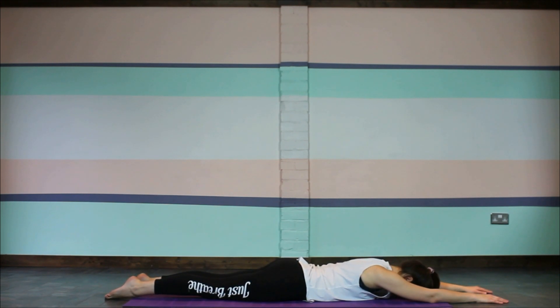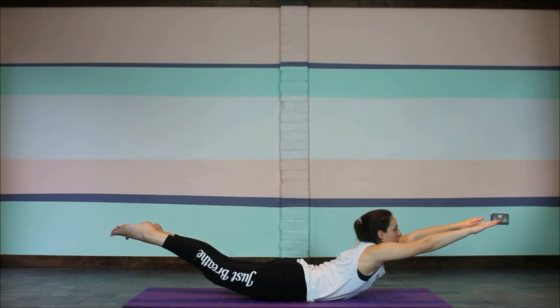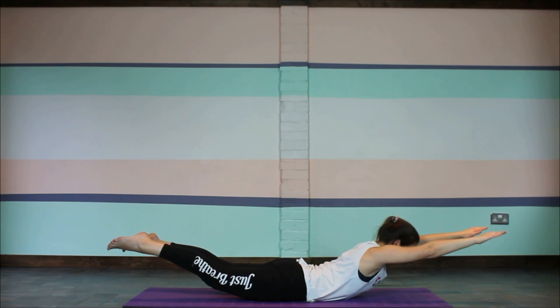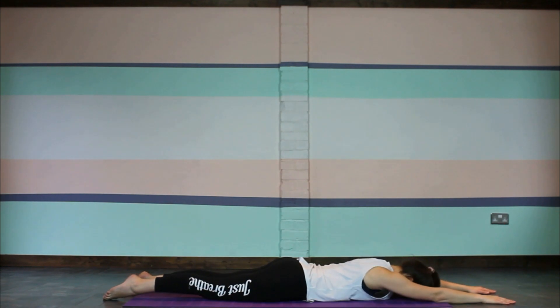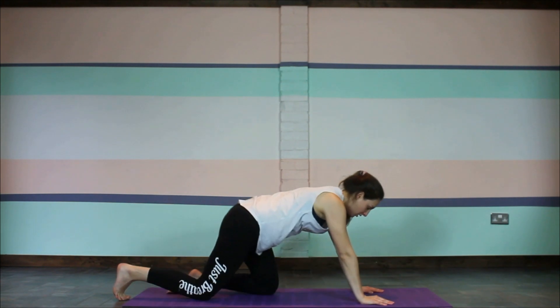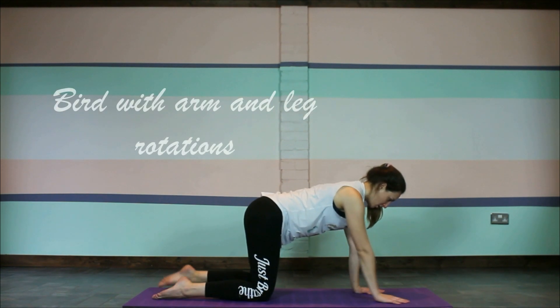You can either do the same again one arm at a time, or you can do both together. So taking a big breath in and on the exhale raising both arms and both legs — hold for a few breaths and then gently lower down. Whenever you're ready, bring the hands underneath the shoulders and tuck the toes, or move back onto all fours.